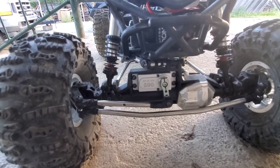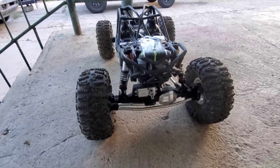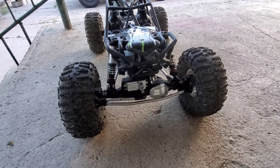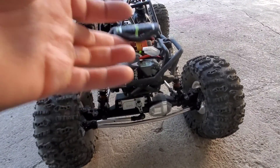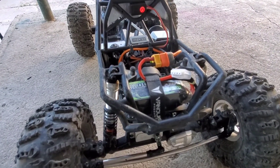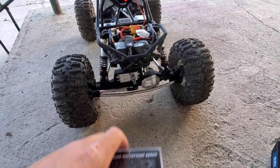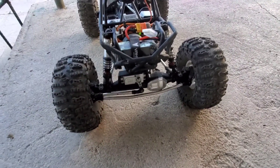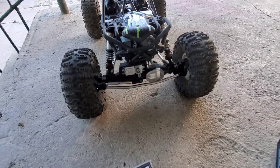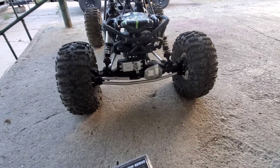I have the RAW 500 in it right now — I'm not too sure what the specs are on that but I'll put a picture up. Running an Ovonic 2200 3S in it, so neither one of them are direct power. I'm going to do a quick little test to see how this compares to the RAW 500.